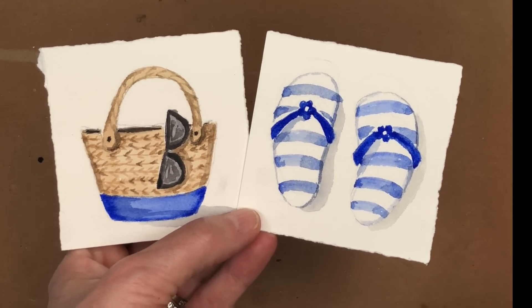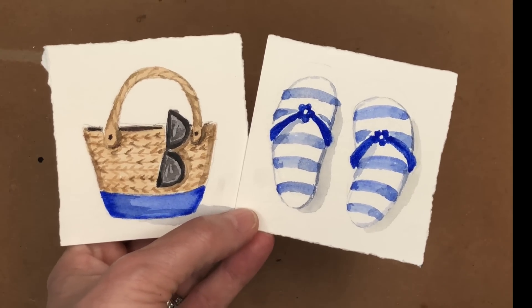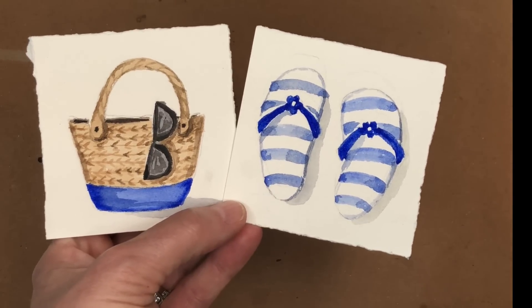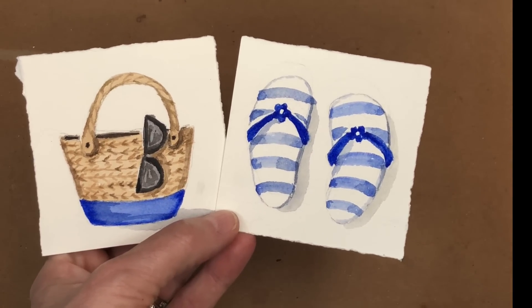This is just some fun, cute little ideas to get you out of your rut — if you haven't been painting for a while and you've been vacationing and you don't know what to do, that would be kind of fun to paint something like that. If you have any questions, leave them in the comment section. I'd love to hear what you're working on in the summertime. Leave a comment below — I'd love to hear about it.